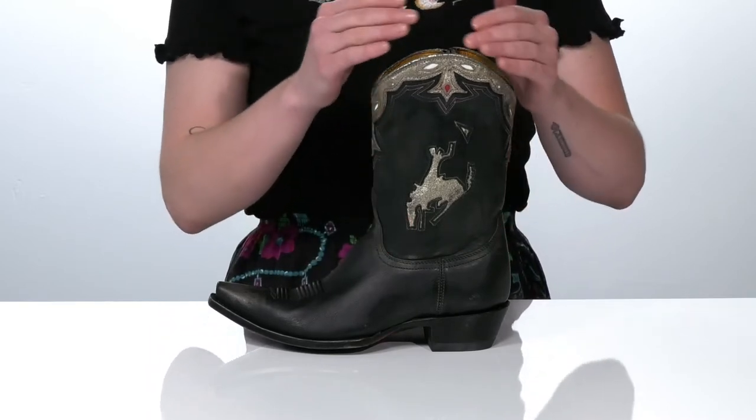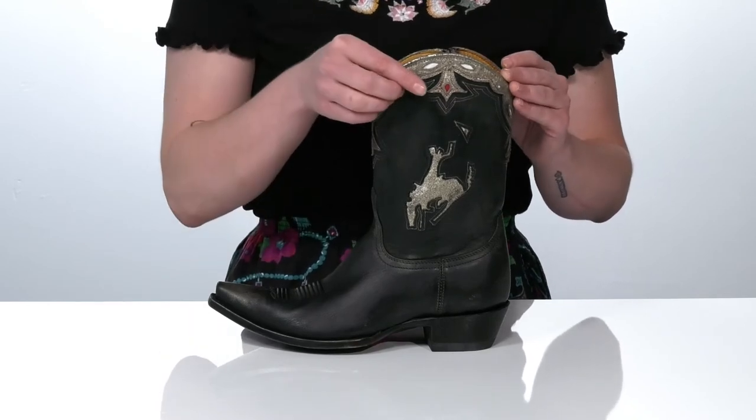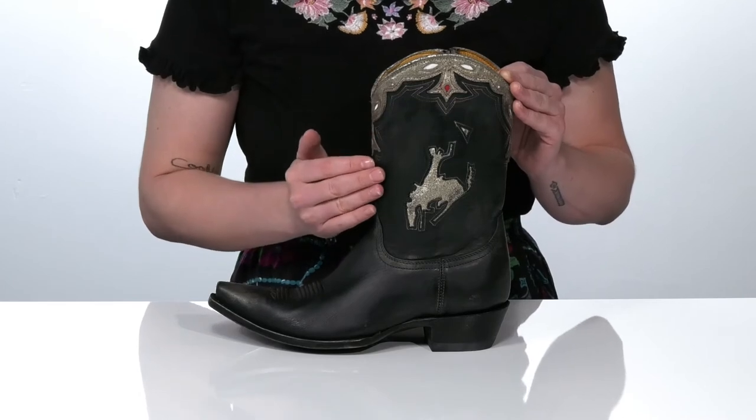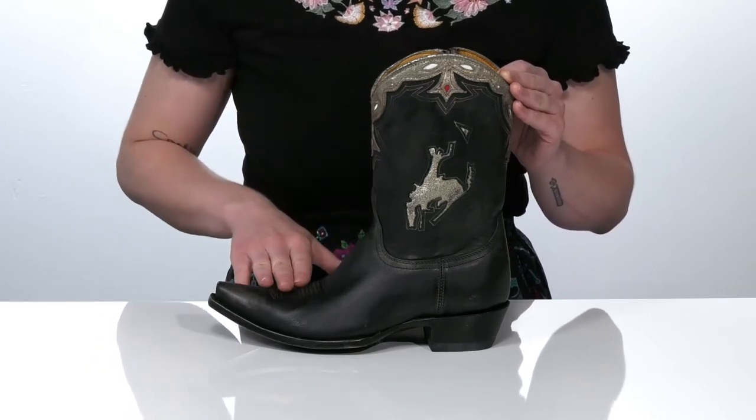I really like this distressed gold detail that we have here at the top, as well as that little red pop of color that's gonna tie in nicely to the red stitching. There's some stitching over the vamp.